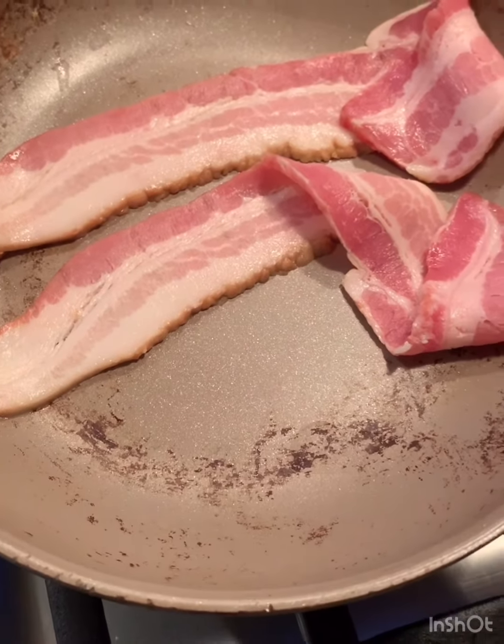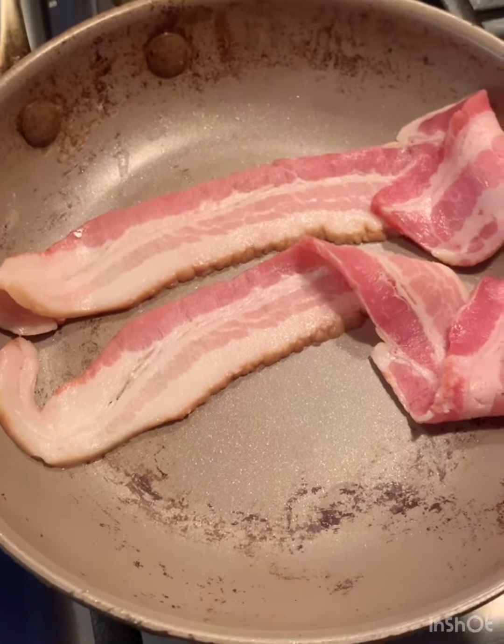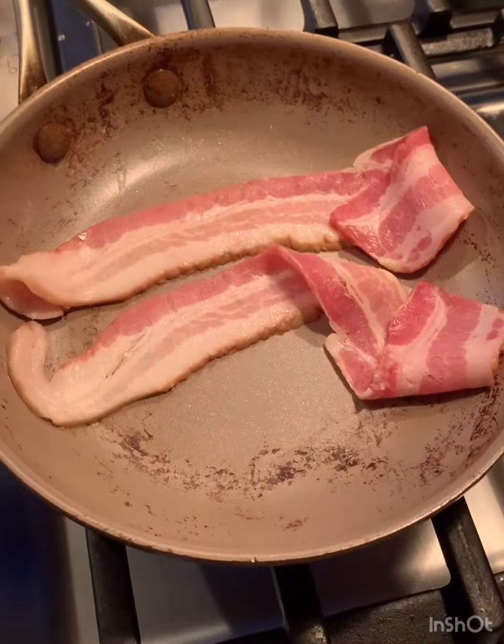These two pieces didn't make it on the sheet. So Donovan's gonna make some quick bacon because he's hungry. I'm hungry. This is pre-Easter egg hunting bacon.